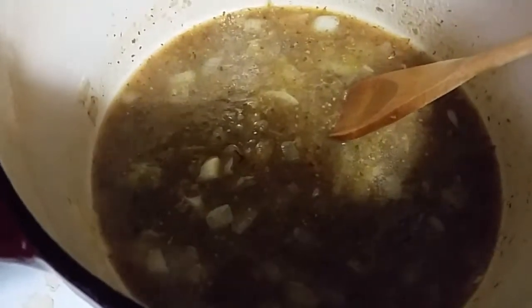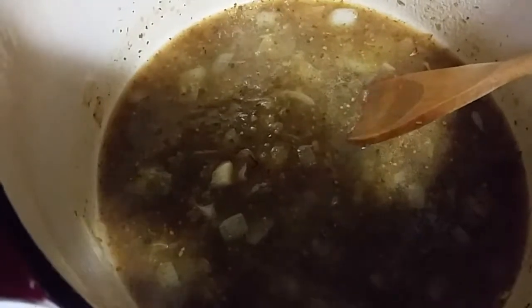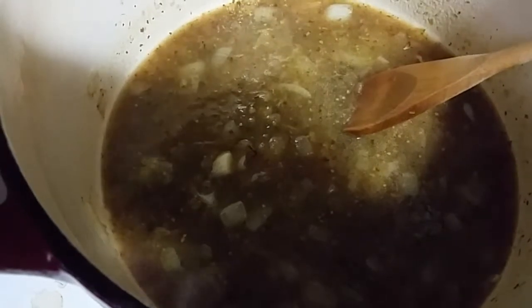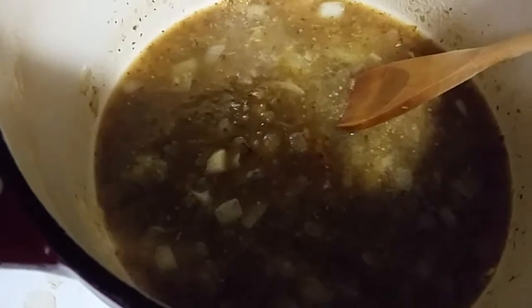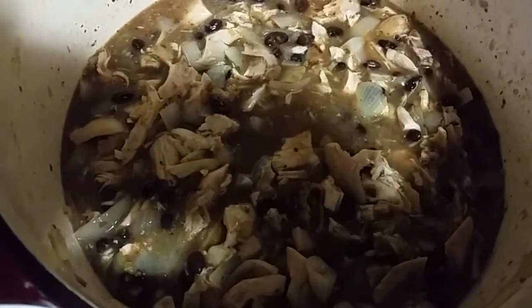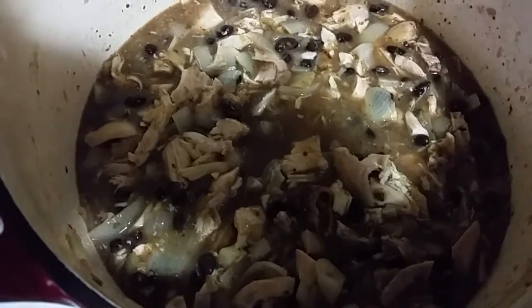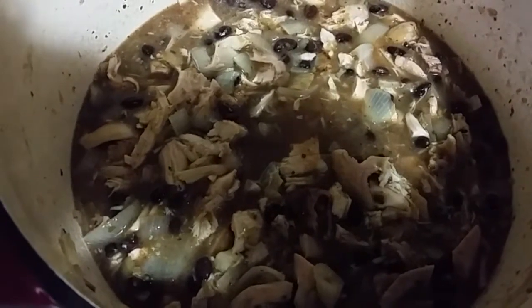To our sautéed onions we've added one 16 ounce jar of salsa verde and half a cup of water. As soon as this comes up to a boil we're going to add our leftover rotisserie chicken and a can of drained black beans. We've added our black beans and our chicken. We're going to bring this back up to a boil, turn the heat down and let it simmer for 10 minutes. Then we'll taste it for seasoning and if necessary we're going to add a tablespoon of chili powder.